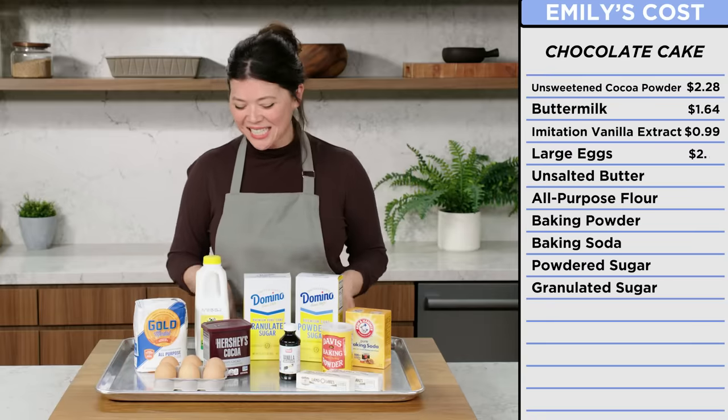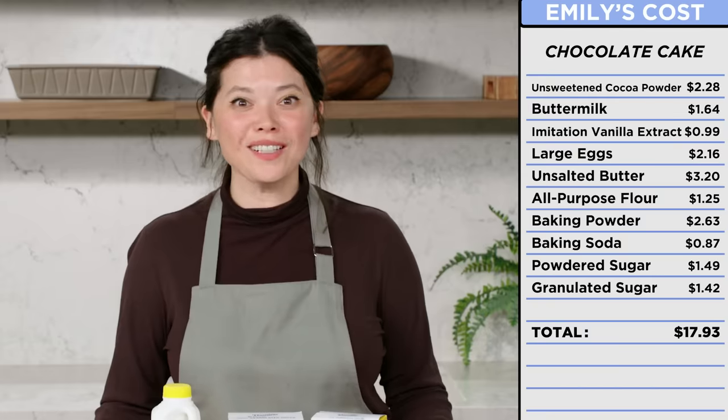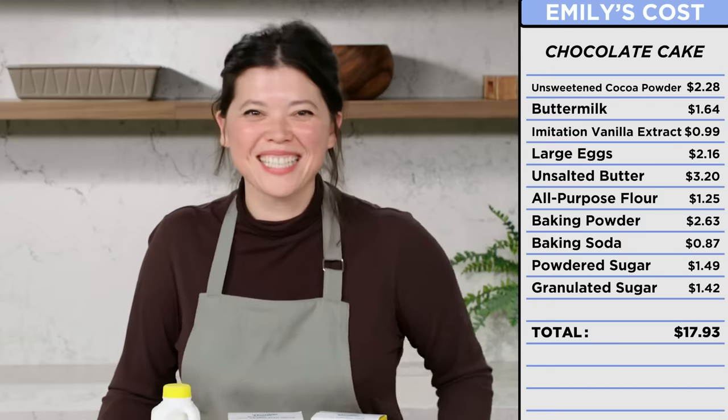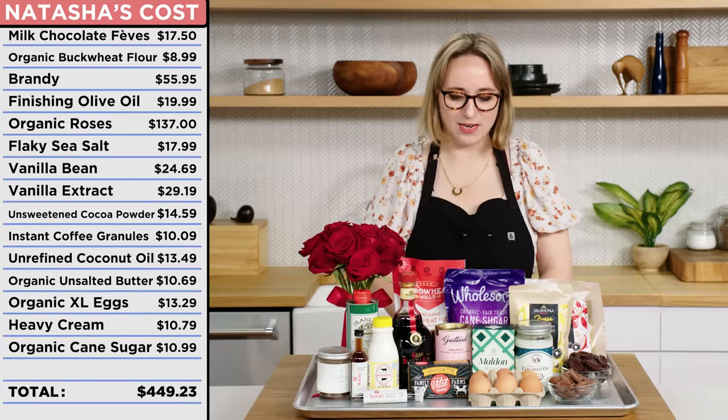If I had to guess, I think this would be about $17, $18? Wow, I was so close. If I had to guess how much this would all cost, I would guess $312. Or $449? I'm shopping at the right grocery store.